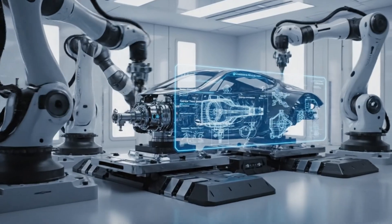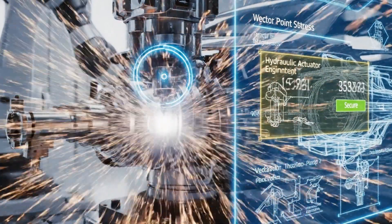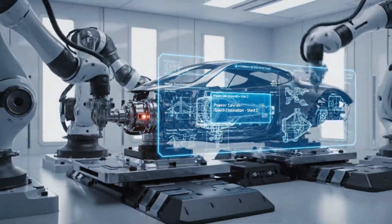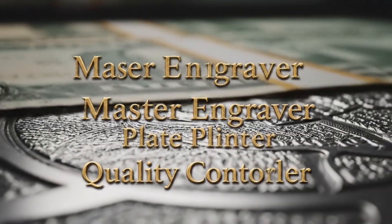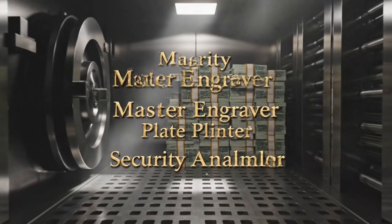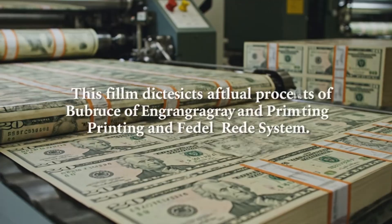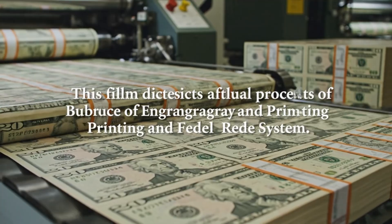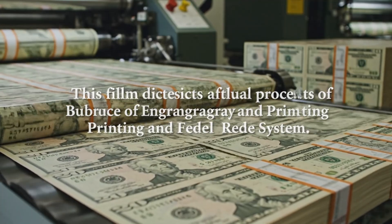Technical schematics overlay the footage, showing the engineering principles behind each step. This film depicts the actual processes of the Bureau of Engraving and Printing and the Federal Reserve System.